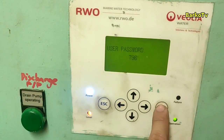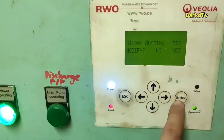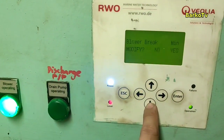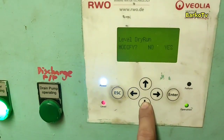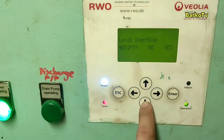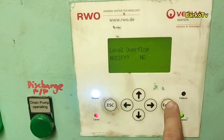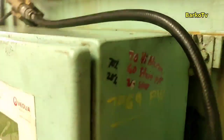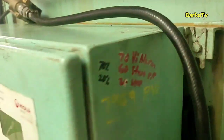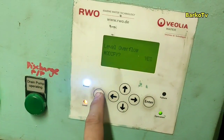This also helps you simulate the high level alarm. First, we have the blower run time and blower break — the run time is for the blower operation and the break is for the standby period. Level overflow is set to 70, which means high alarm. That is the level overflow signal sent to our AMS high alarm.